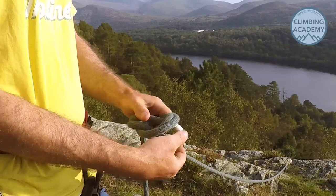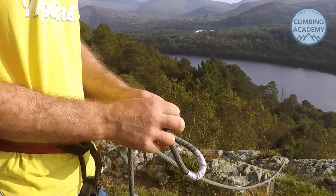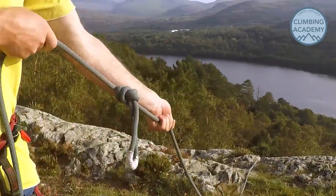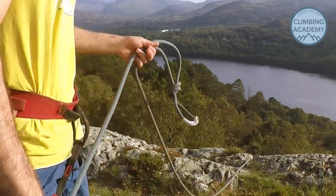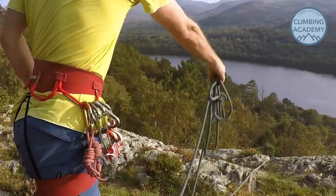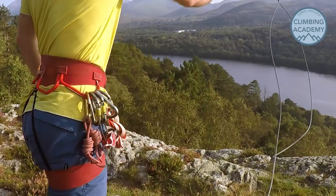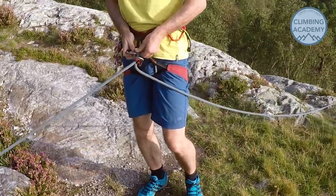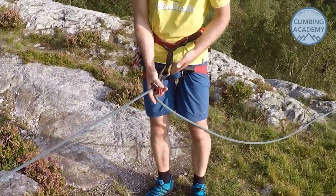First, isolate the damaged section of the rope with an overhand knot. Now because we know there's a knot to pass, we're going to prepare for it and set up in a slightly different way to a regular abseil. Load the abseil device and clip it directly to the harness.